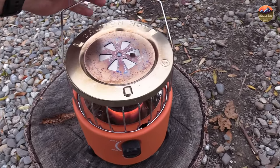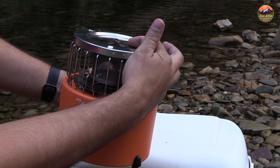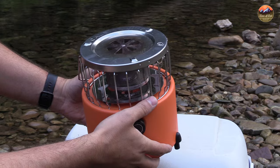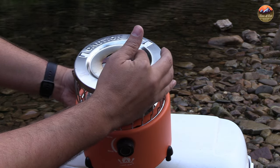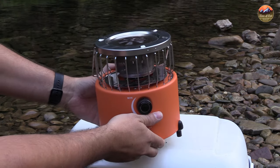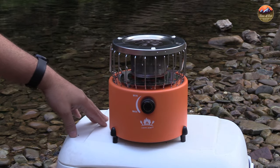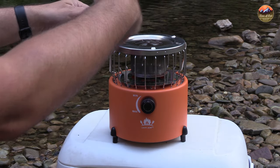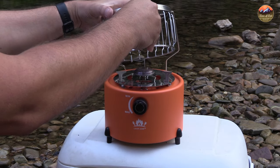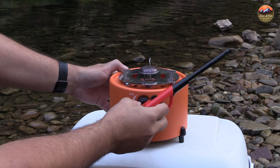There's a cooking surface here with a tab — you can open and close it. If you want to use it as a cooking surface, open it so the heat comes through. If you want to use it as a heater, close it and the heat gets pushed out the sides. It has 360-degree output so heat comes from the entire side — you can sit around a table and everyone can warm their hands from different directions. That's something different compared to heaters that only push air out of one side.